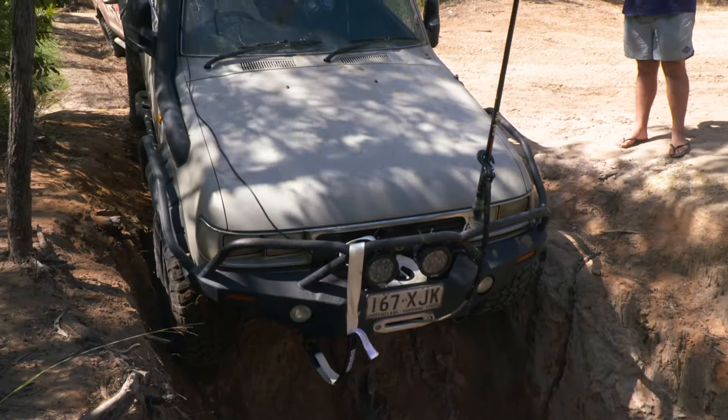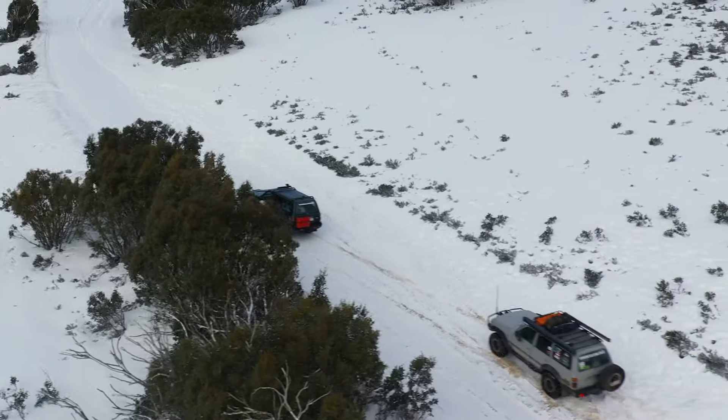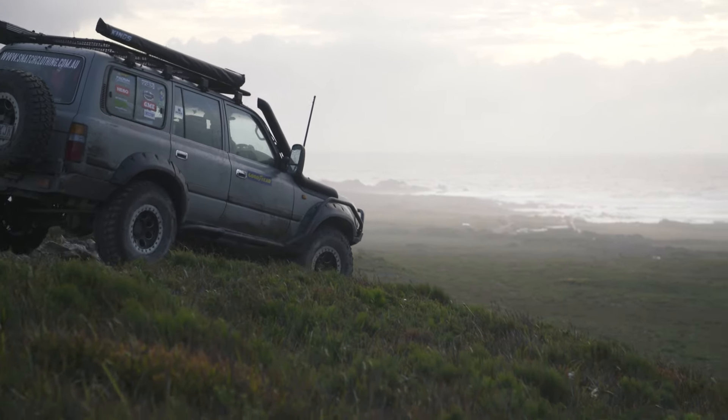Been to the snow a few times — this is the most amazing four-wheel drive experience I've ever probably had. It's been to Tassie probably four or five times. Welcome to Tassie, they say.